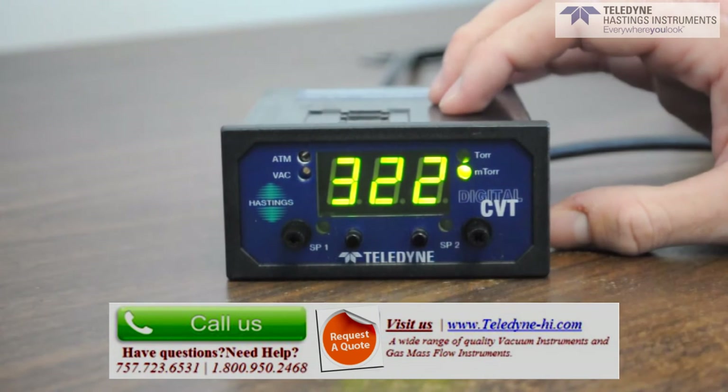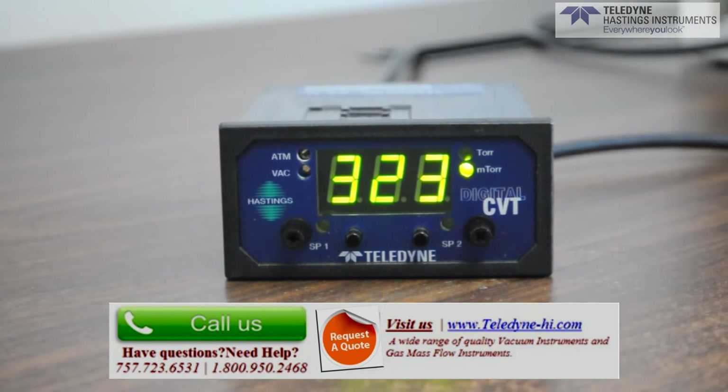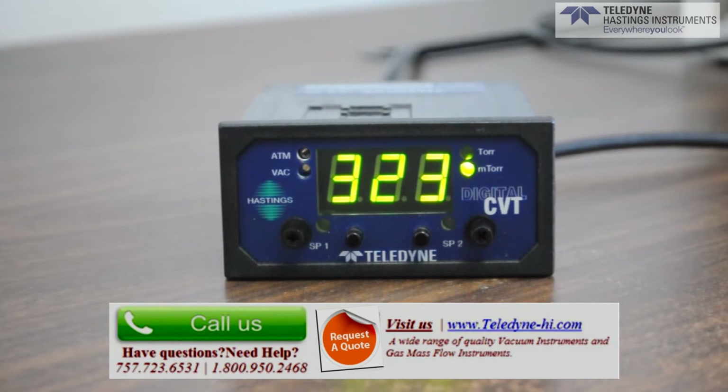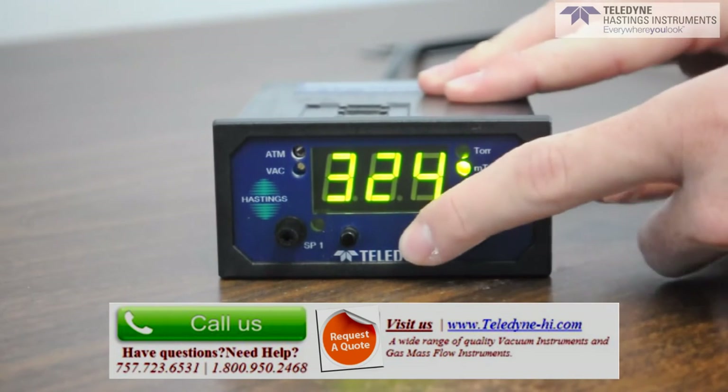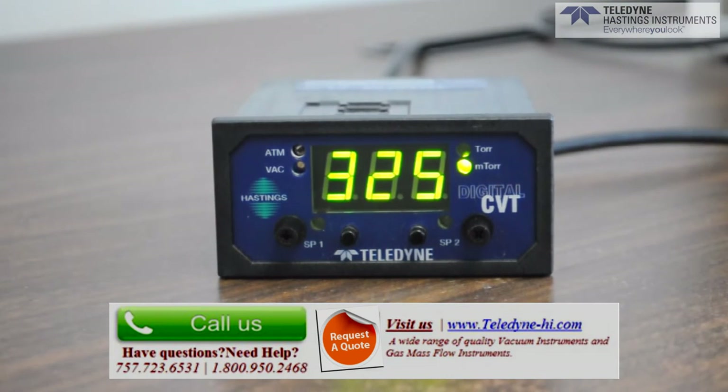Now both relays have normally open and normally closed terminals available. In other words, you can configure contacts to close or open when you go below or above a certain pressure. Here we have set point two set to 117 millitorr. When we pump the vacuum down, you'll hear that set point open.